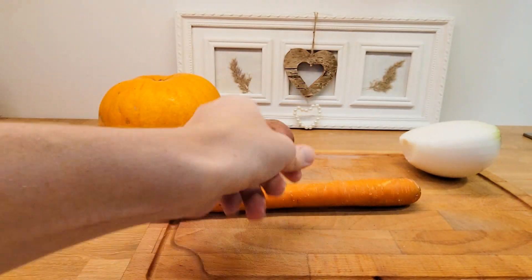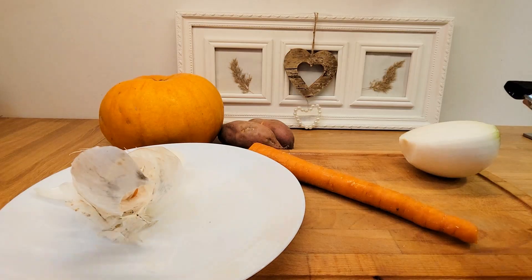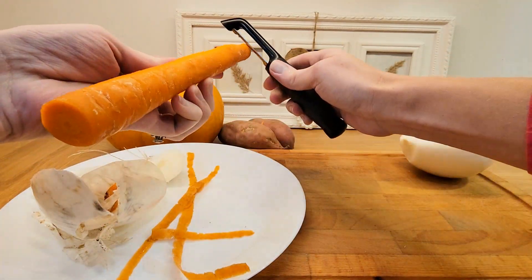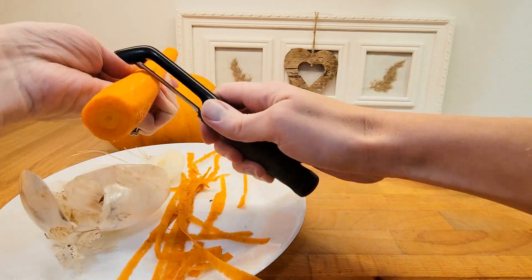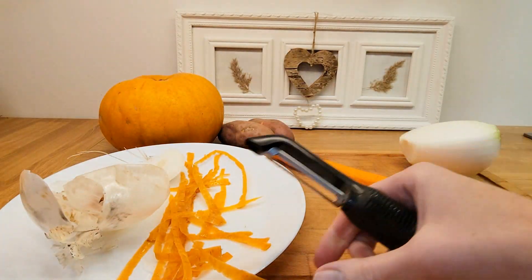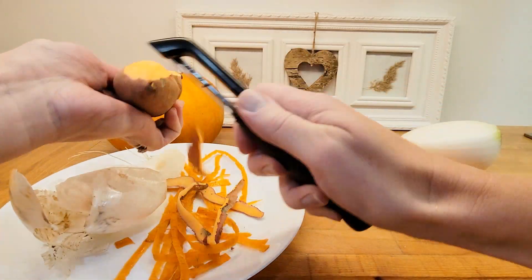Then I peel and cut off the ends of one carrot, and I peel two sweet potatoes.